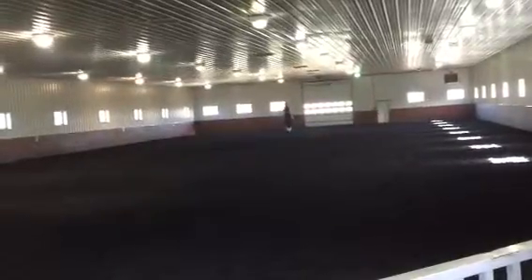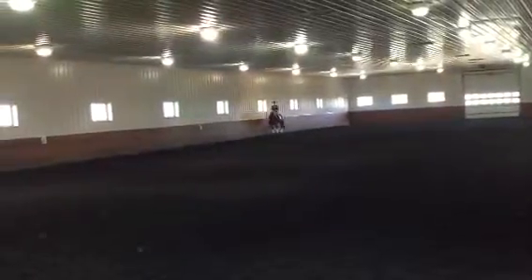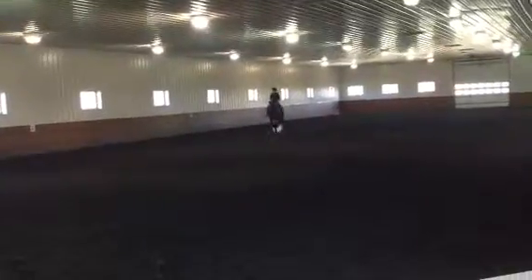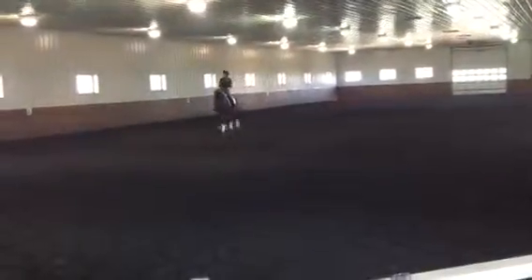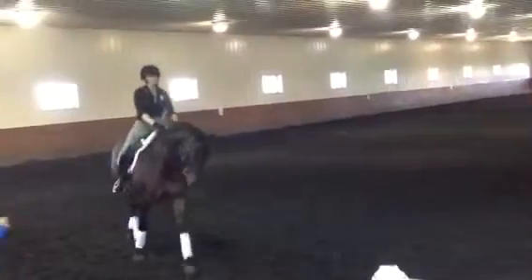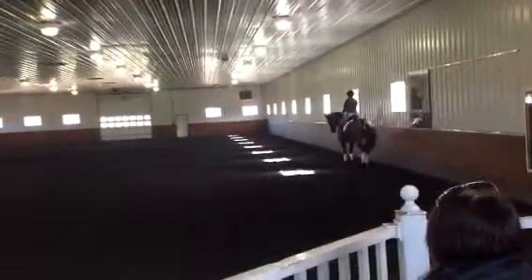Track to the left, and we're going to start again. Shoulder in into the half pass. Keep the right hand down, right down by the withers. And begin your half pass. Back to shoulder in. Watch that you don't over-bend left — just a couple steps of half pass. Come again from the quarter line. Start your shoulder in and take it to a half pass.